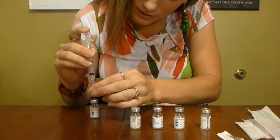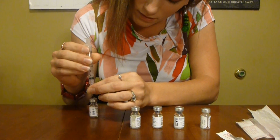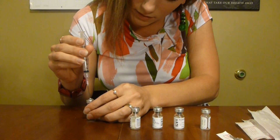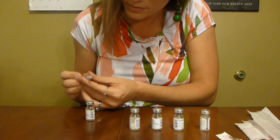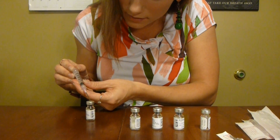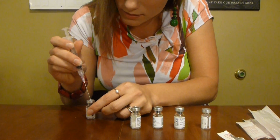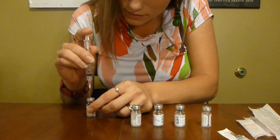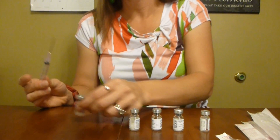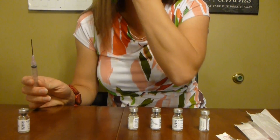That was kind of interesting — it's not on there very good. A little bit spilled out there, so I'm going to suck that up and put it back in because that's expensive stuff. We're all good. I'm going to put that aside — I'm done with that for now.